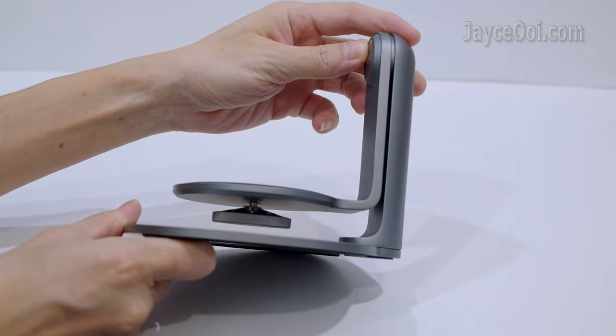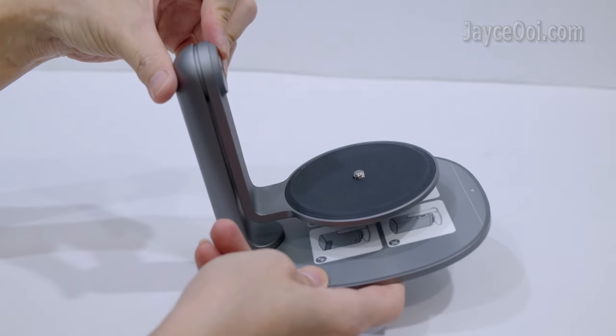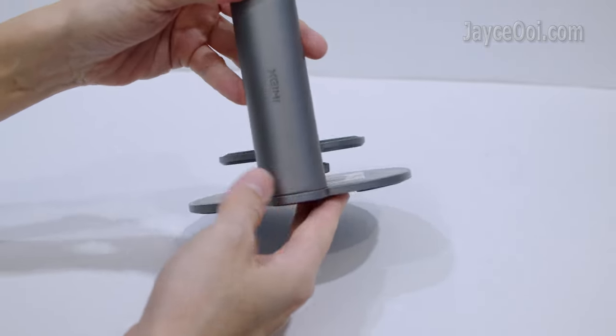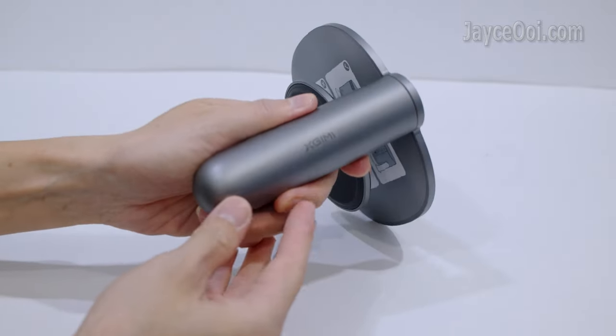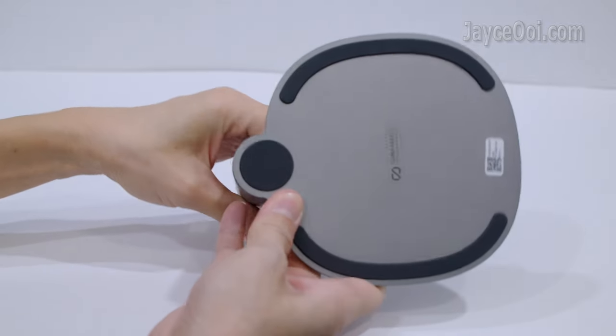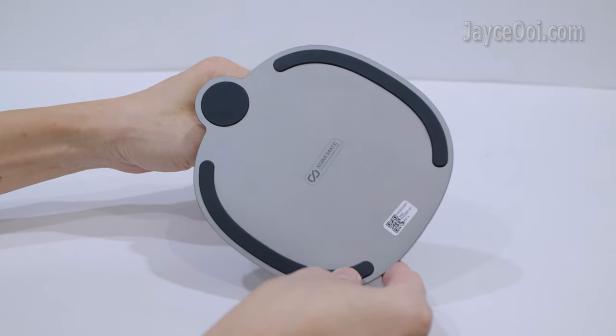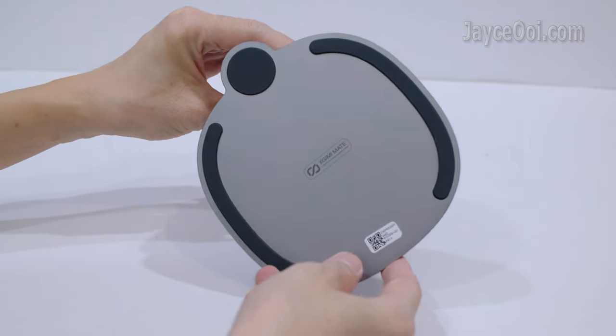Outstanding build quality with aluminium alloy body. Compact in size and light in weight. A premium projector stand indeed. Easy to carry around and store. Rock stable with 3 anti-skid pads with strong grips at the bottom.